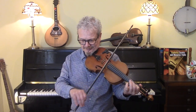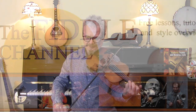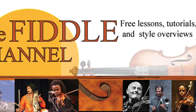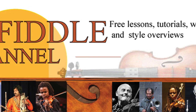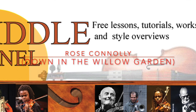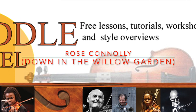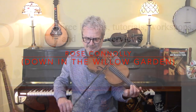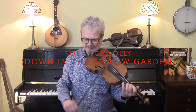Hi, I'm Chris Haig, and this is the Fiddle Channel, and today we're going to play Rose Connolly, also known as Down in the Willow Garden. This is a request for Guillaume, so thank you Guillaume for asking for this one.